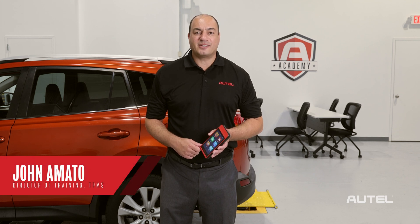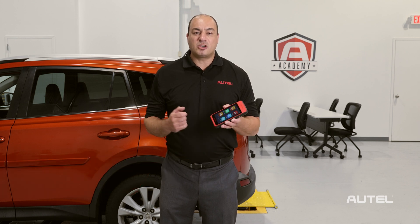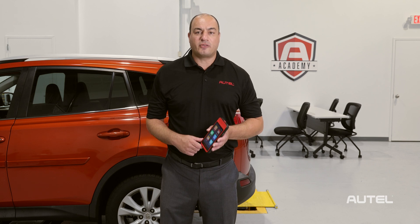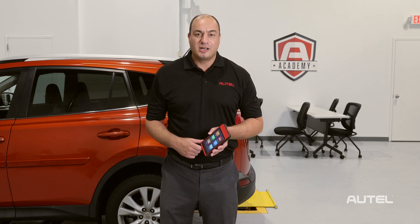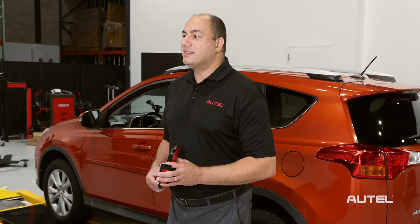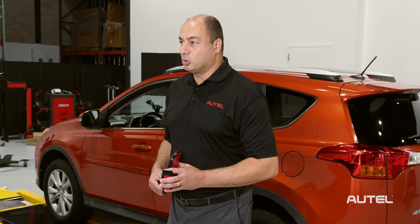Today we're going to talk about TPMS sensor programming methods. Autel's TPMS engineers have created an amazing feature that gives users the ability to copy by OBD. Autel's MXSensor1 sensors are blank when removed from the box. When preparing the sensor for installation, we use the tool to teach the sensor how to behave like the OEM equivalent, achieving 99% vehicle coverage with our tools and sensors.